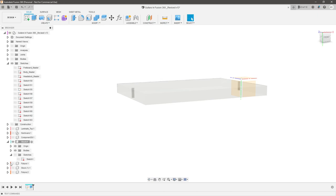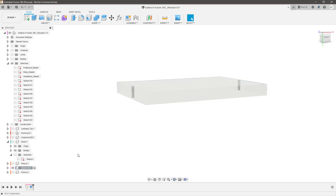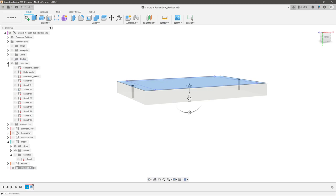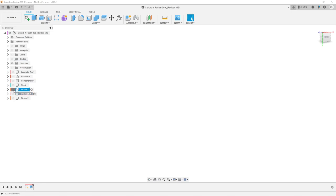Then I repeated that exact same process for stock number two. The only difference is that I gave it a larger height — an extra quarter of an inch on top to accommodate the laminated top. Let's hide that and bring up our fixture.